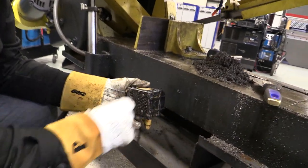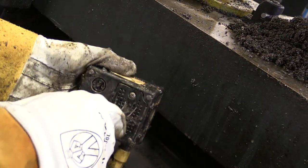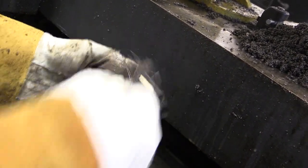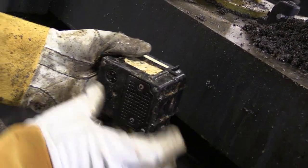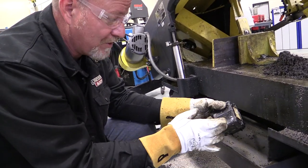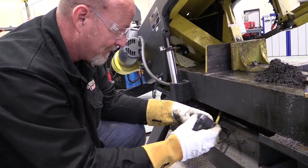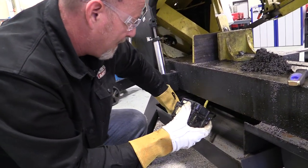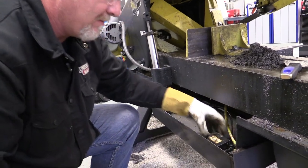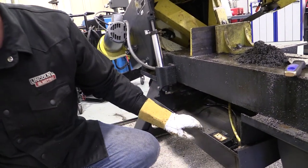Preventative maintenance on this machine means keeping it clean. You can see these holes — these are the intake holes, and half of them are clogged. I'm going to come in with a brush and clean these intake holes out. This is a submersible pump — it's designed to sit in fluid and will get some metal shavings in it, but if you keep running it without checking it, the shavings will clog the pump. We've cleaned this trough out pretty well. We're going to set that pump right down in there — that's how it sits.